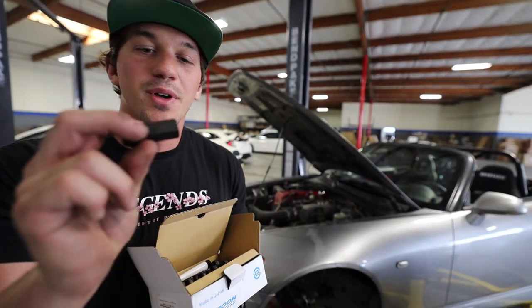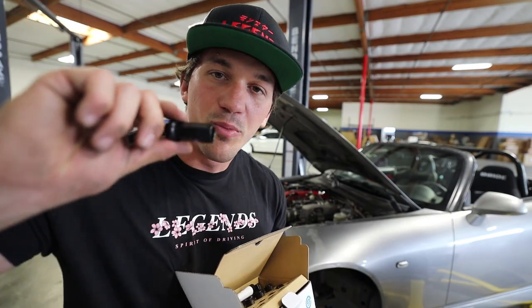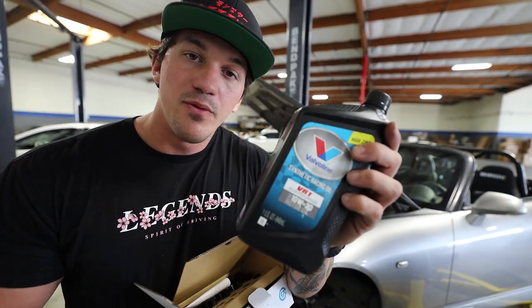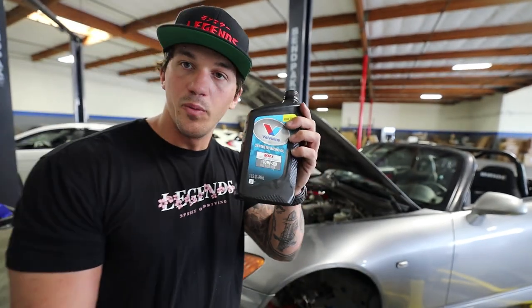Got to have the JDM scene points — Spoon lug nuts. These are going on the car, replacing the old Muteki lug nuts. Just a little cool thing to throw on. Also going to keep the rest of the VR1 just in case the car needs it tomorrow at the track, and we'll be good to go.